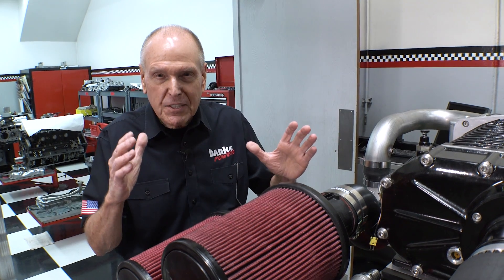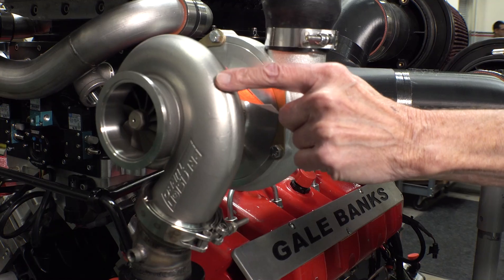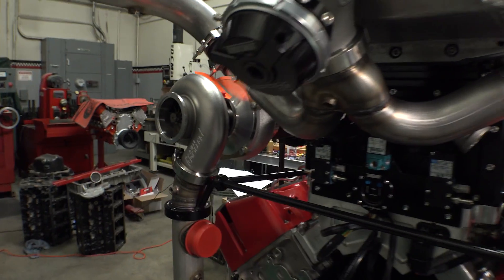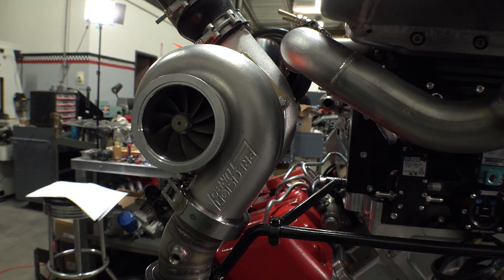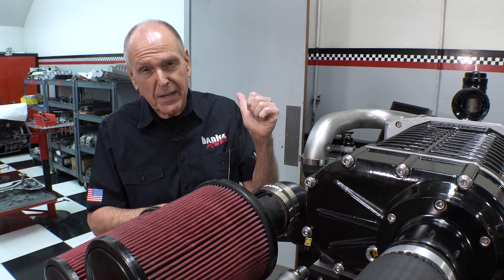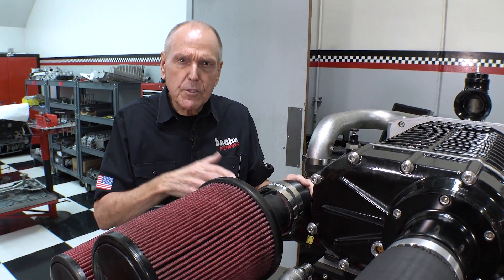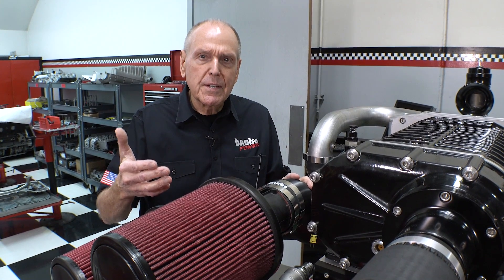We predict we're going to need a little more than three MAF sensors and probably a little less than four of them to measure the mass airflow for this setup. We made a special right-hand and left-hand manifold to feed these 6870 Precision turbos. We estimate we'll need somewhere between 220 to 250 pounds of air per minute to make our 1,400 horsepower, and four MAF sensors give us a maximum of 260 pounds per minute.